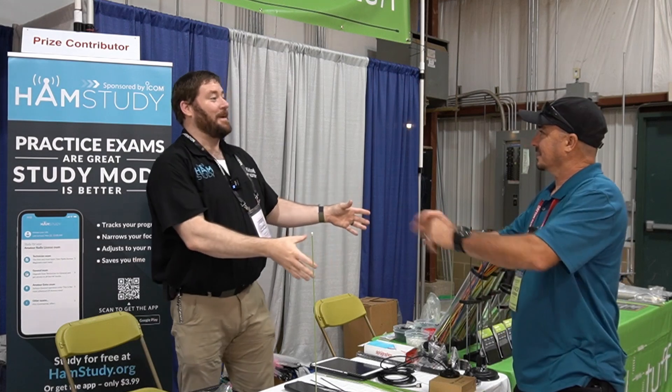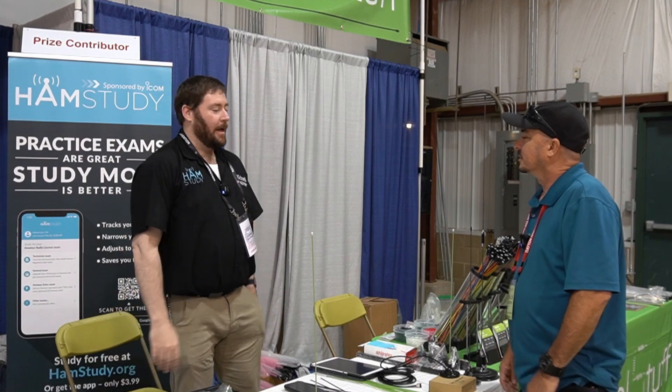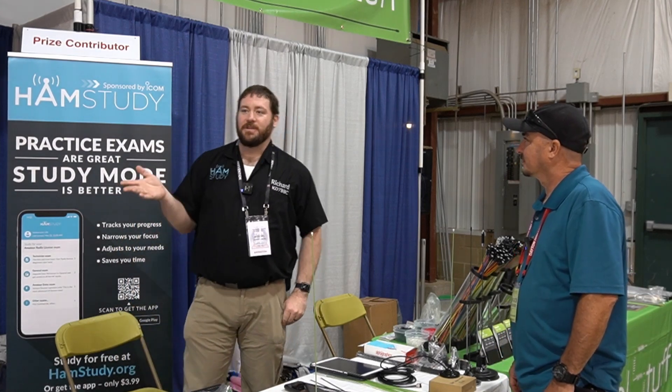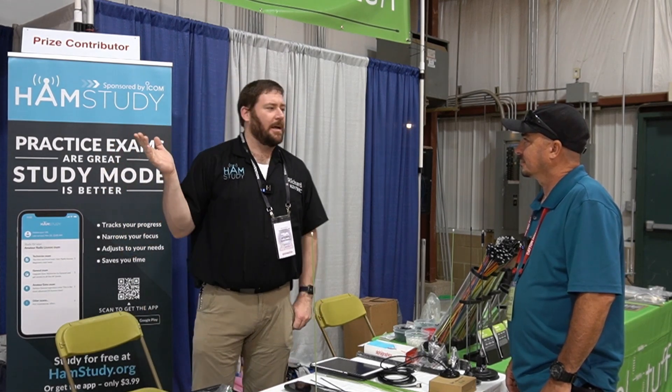HamStudy gives the website away for free, and we're committed to always having it free. People have challenged me on that a few times, but it's been free for the better part of a decade and I don't plan on changing that. We may add some value-add things at some point, but the core of the system will always be free because I feel like that's important to the community.